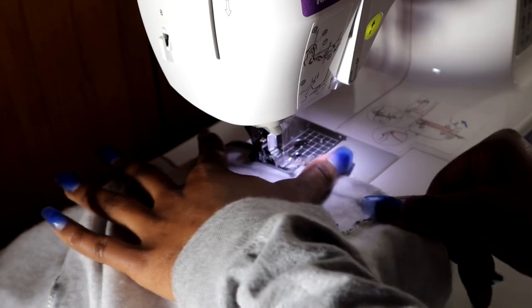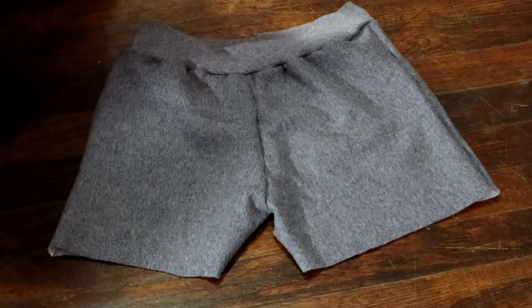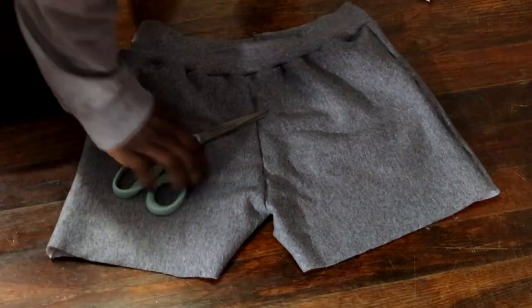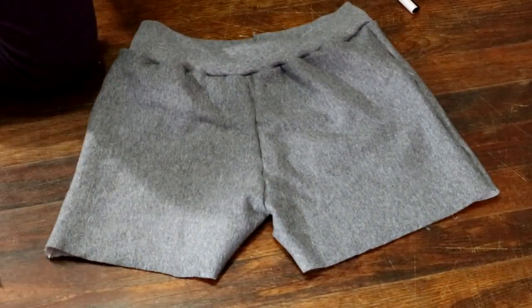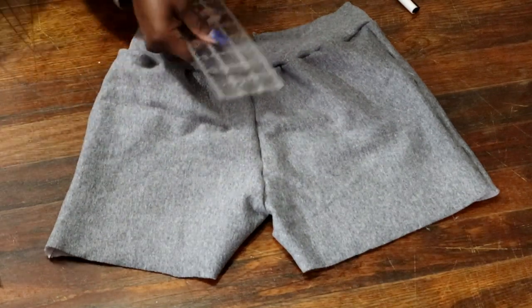When you're sewing your band onto your shorts, it's a little different from what we were previously doing. You want to make sure you're using the pull method when sewing so that your band sits as flat as possible to the shorts. Once you're done sewing, this is what your shorts will look like.